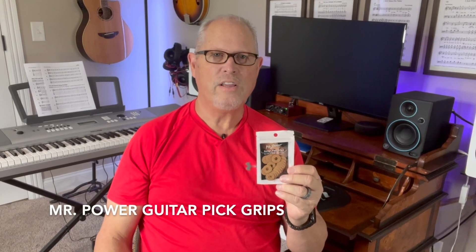These are the Mr. Power Guitar Pick Grips. I've been using these for a few months now, and there are three benefits I want to share with you.